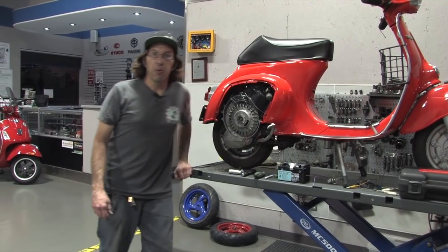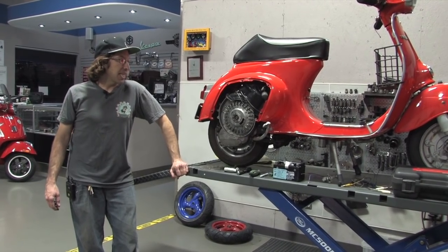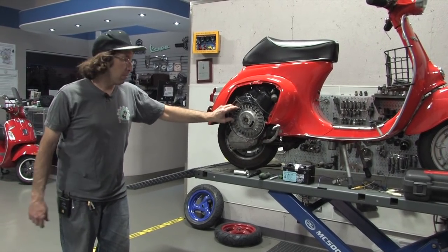This is Robot here from ScooterWest.com, also known as Vespa Motorsport. Today I'm going to show you how to find and set the timing on a Vespa, or a vintage Vespa that has points on it.